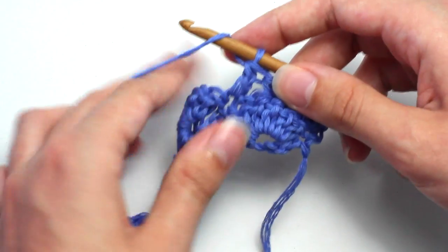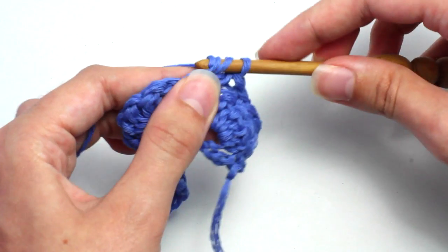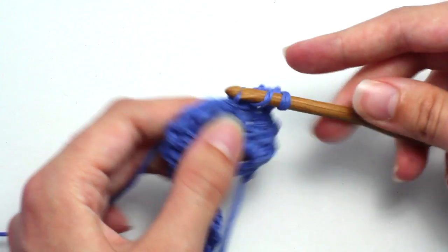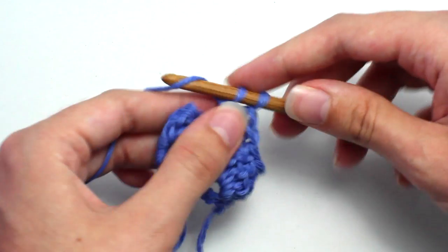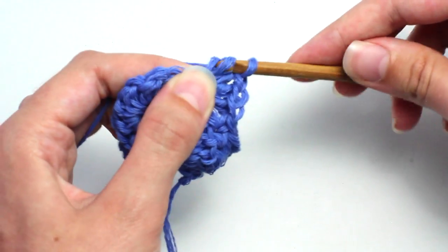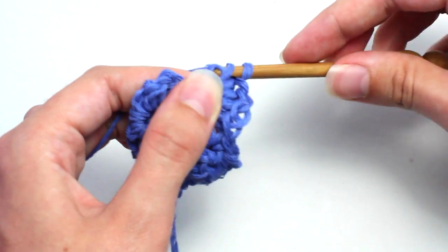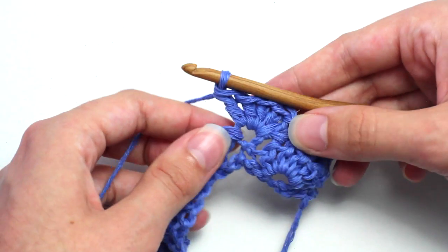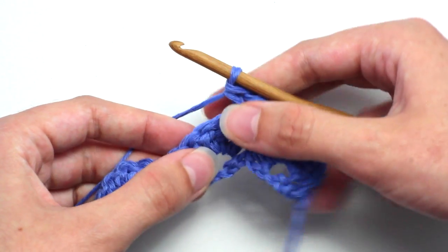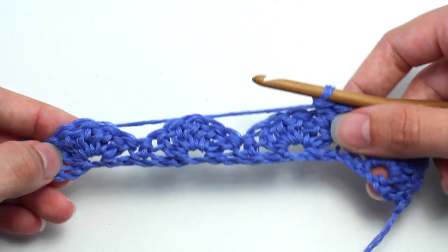Crochet five double crochets into the same stitch to create that shell. Now skip two stitches, then crochet a single crochet into the next stitch. Then skip another two stitches and crochet five double crochets in the next stitch. Repeat that pattern all the way across.